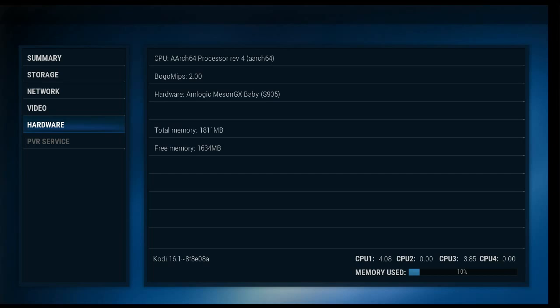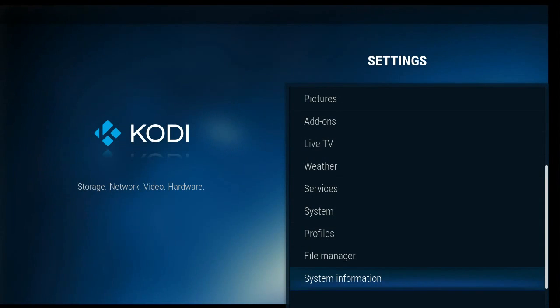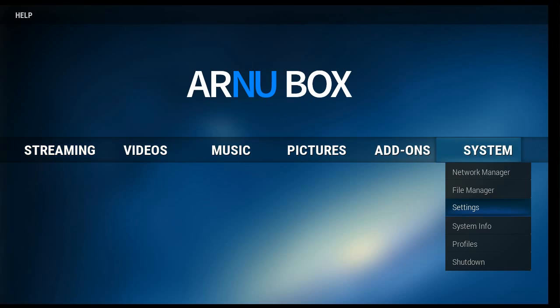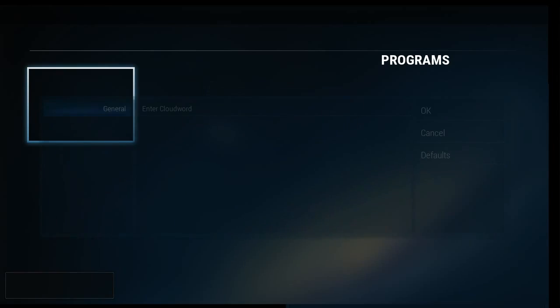The rest of it is pretty basic, but that is what you're going to see when your system is really booted up. So we were talking about CloudWord — CloudWord is something unique to Honorbox, and here's how it works.